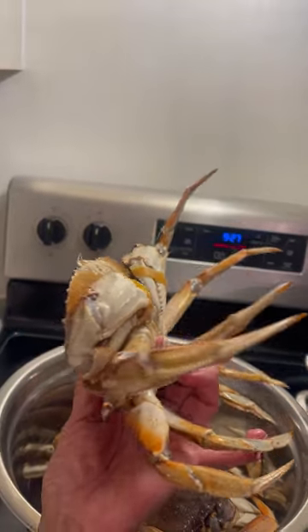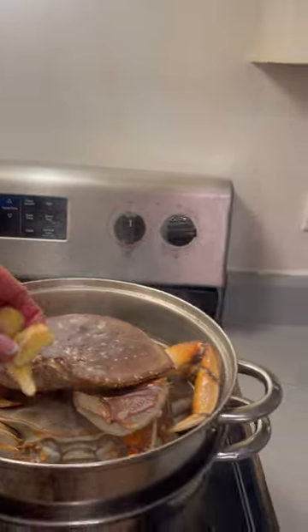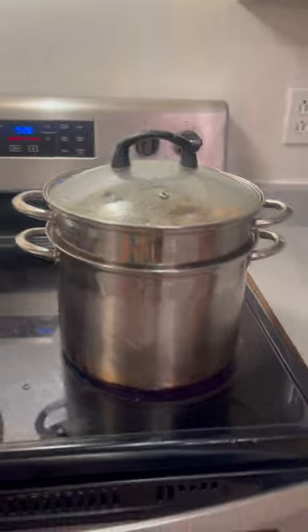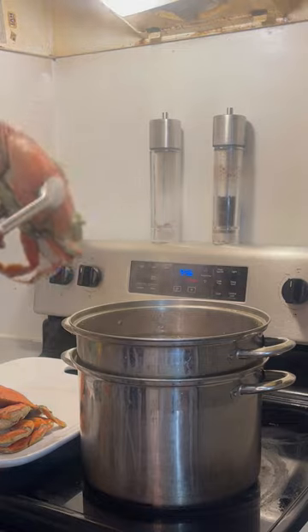The crab is still alive. Salt and pepper, sliced ginger — it's just steamed for at least 30 minutes. I think it's cooked now. It's heavy, so probably very good. Our crab is cooked now, look at that.